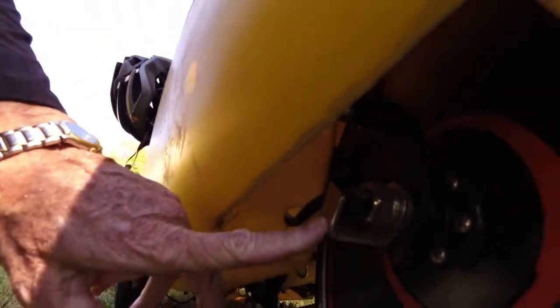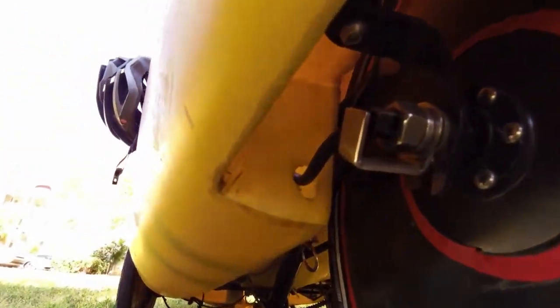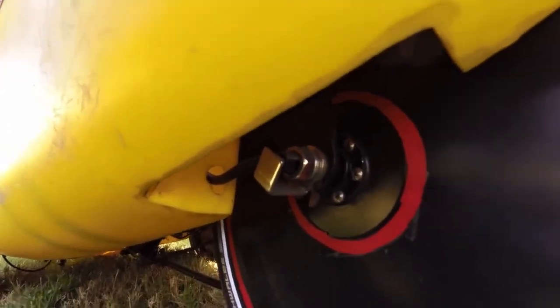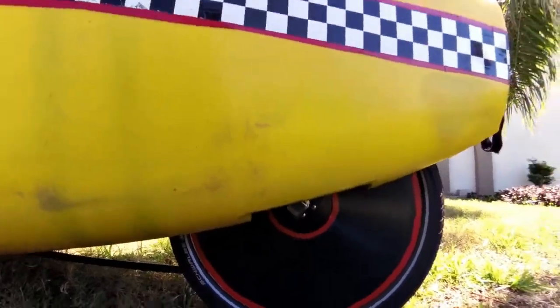So this is a close-up of the axle protector — the silver thing — that is protecting the cord coming out of here and how it goes in through the back of the bike. You can see the size of the motor is delightfully small; it weighs about seven pounds.